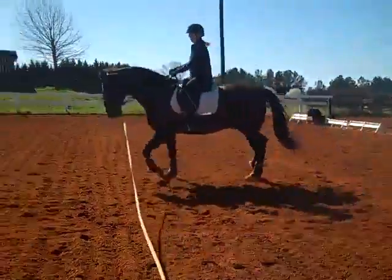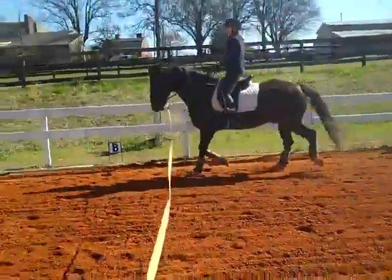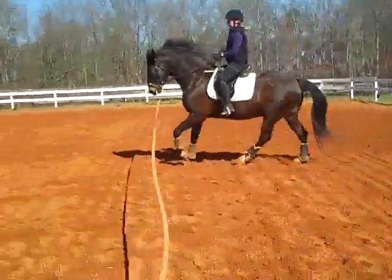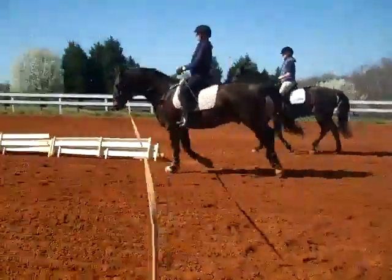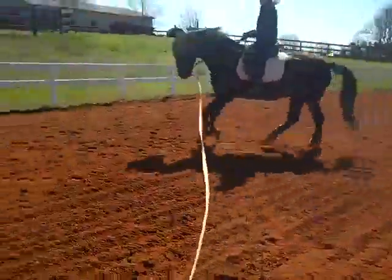That's where you send him forward. It doesn't matter if he steps into a trot — or a canter — at first. As long as he responds by moving forward, that's all we want right now. Whenever you feel him get resistance, you're going to hug with your legs and send him into a faster, more forward-feeling gait.